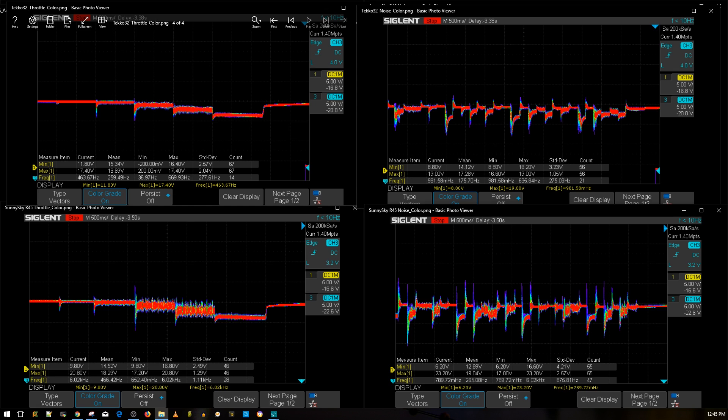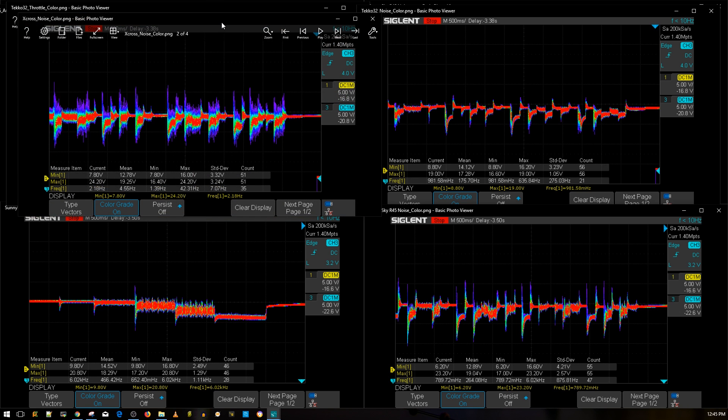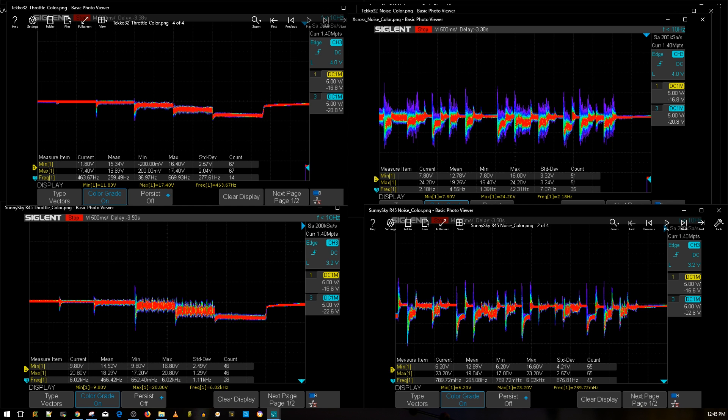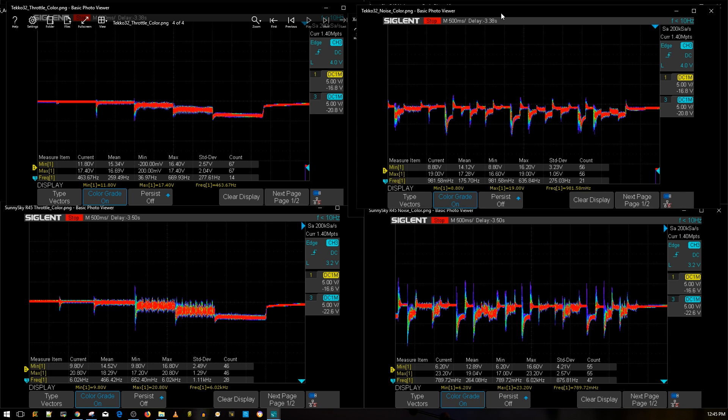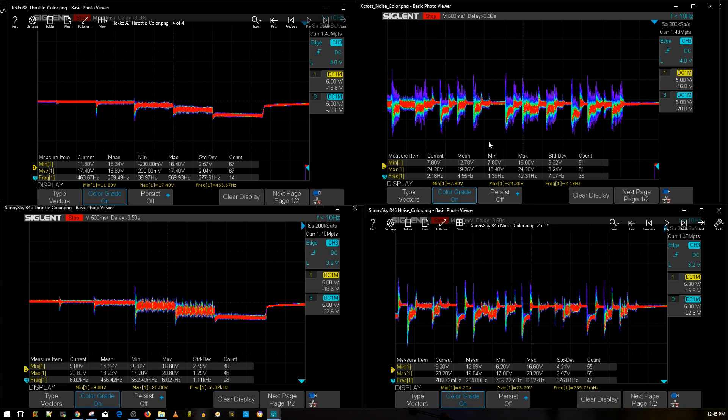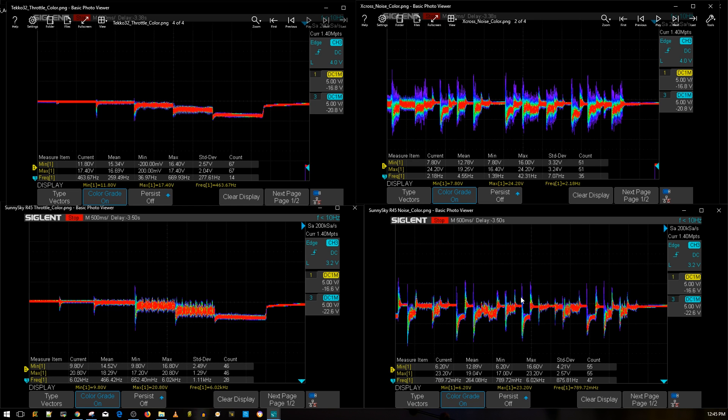Let's look at another recently released 6S ESC — the Fly Color X-Cross. It's a pretty good ESC as well, slightly less impressive than the DYS Aria but still decent. However, I truly believe the R45 will handle 6S a lot better. As you can tell, the R45 is doing a lot better — you can still see what it's doing on the X-Cross graph. I'm not saying the X-Cross is a bad ESC; I'm just saying the R45 is better. Overall it's a really good package.